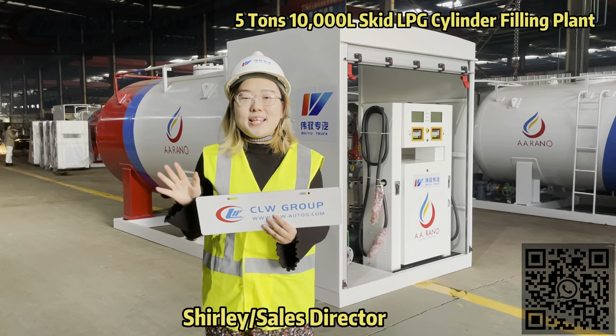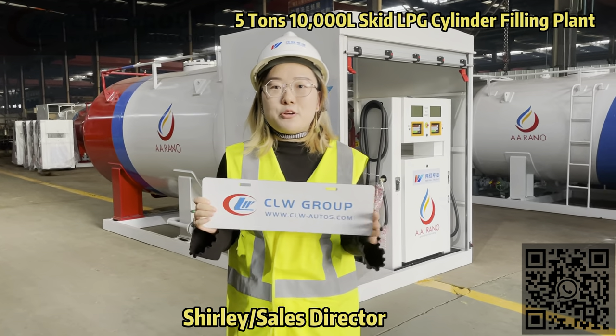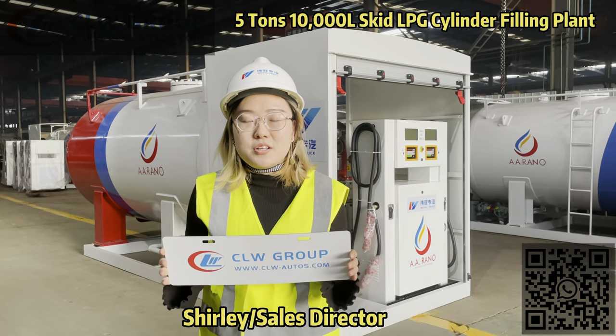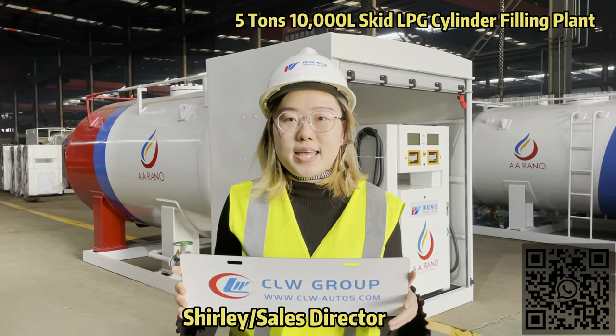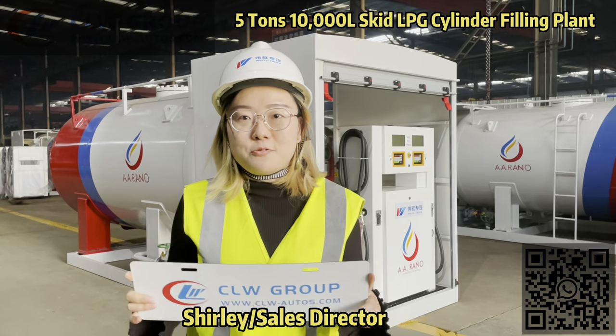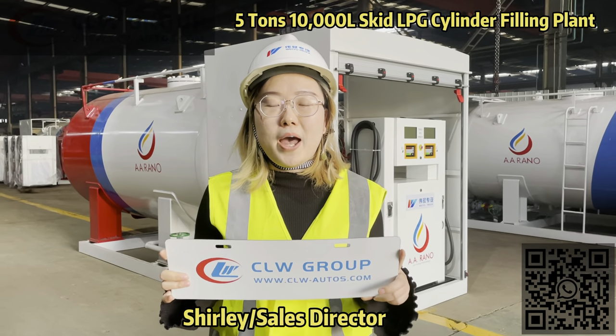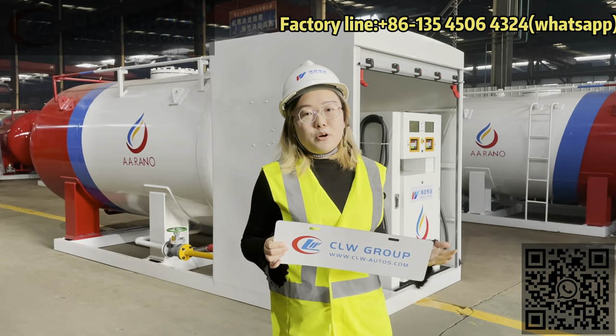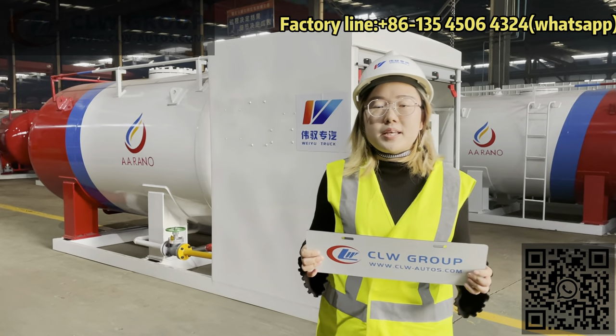Hello everyone, this is Shirley from CLW Group. Today I'm very glad to introduce you the 5-ton LPG skid station we produced for the Home One Oil & Gas Company in Nigeria, A.Relo. Follow my camera, I will show you more details.